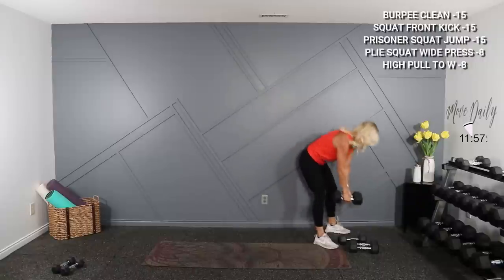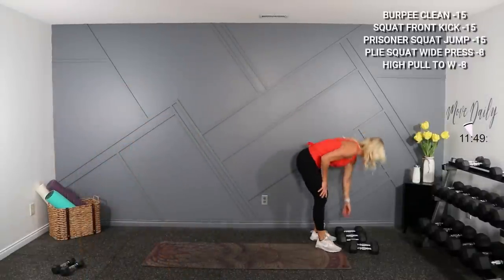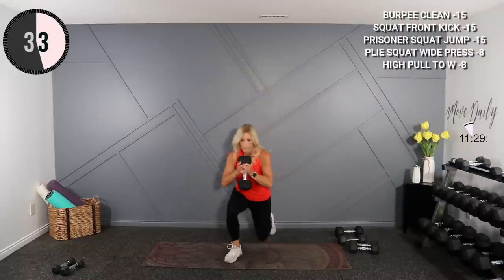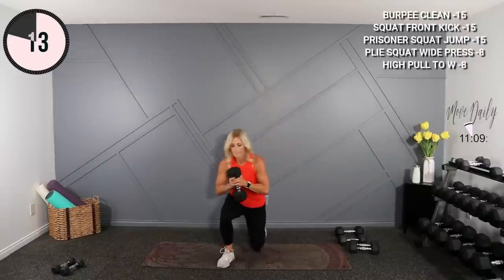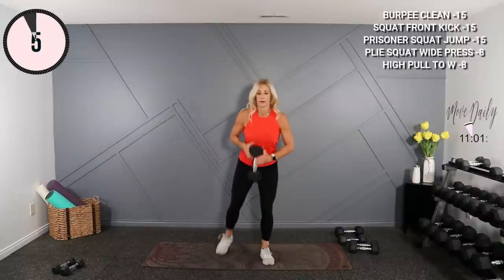Take a sip of water if you need — it's gonna include a 15 second break here and we're back at it. This one's hard — you're gonna do a prisoner squat with a jump at the top. You can do this without weight, or just do a squat without the prisoner part. Go knee, knee, stand, stand, draw, hop. Pick it up — knee, knee, stand, stay low, hop. Last one.